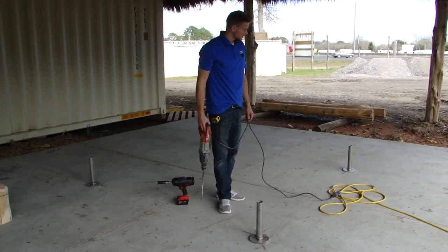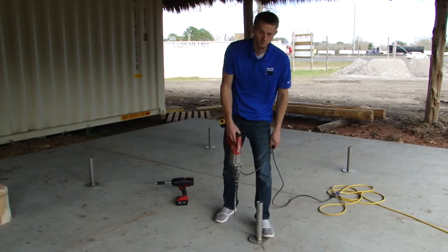Now that you've got them all in place, it's time to bolt them down. So let's get started on drilling it and we'll come back to the next step.